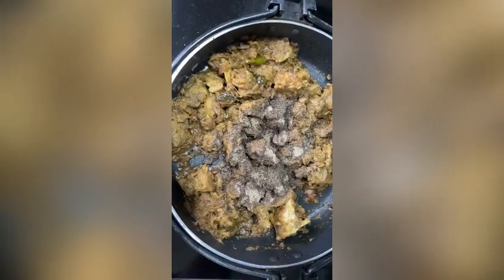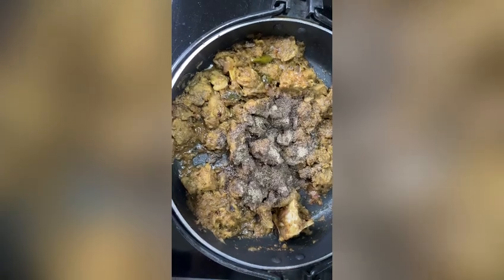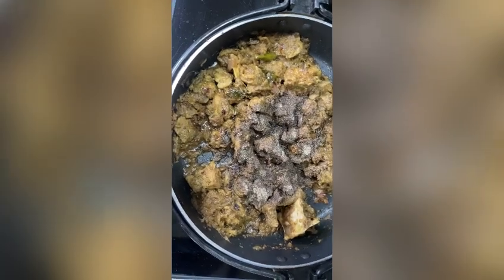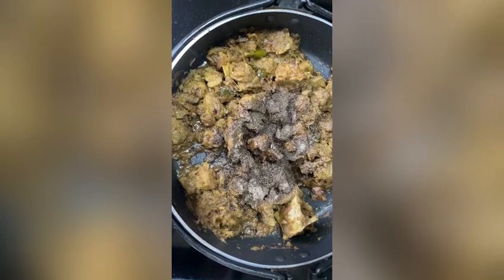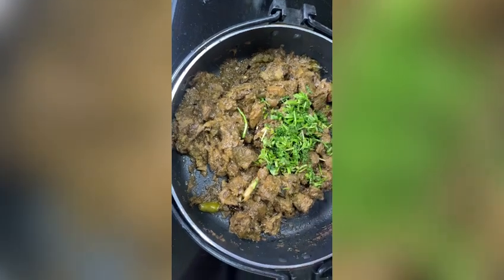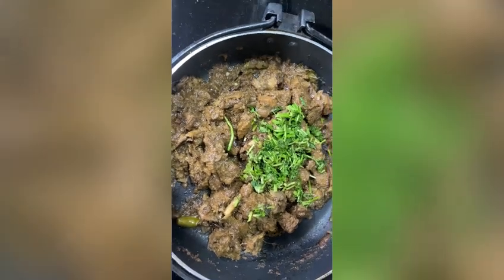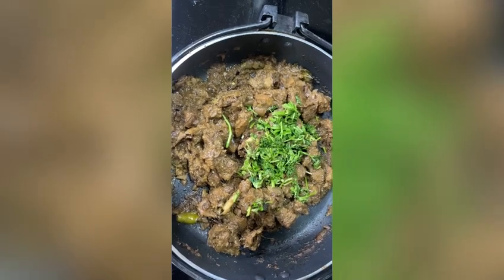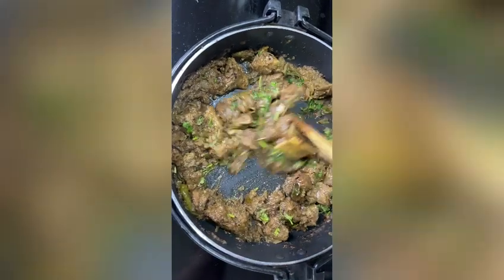I'm going to add soy sauce to make it look like restaurant-style beef pepper, which gives a good black color. I'm adding 1 tablespoon of soy sauce. Add some coriander leaves and a teaspoon of lemon juice. Give a good mix and let it cook for two to three minutes.